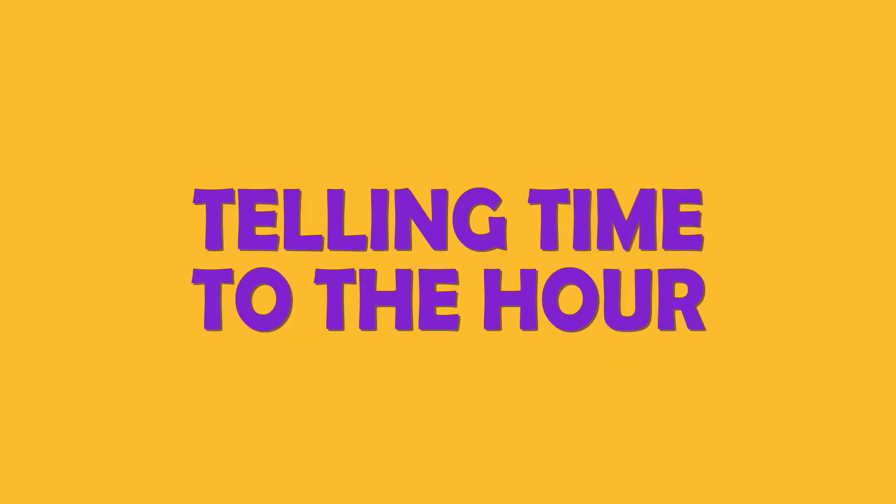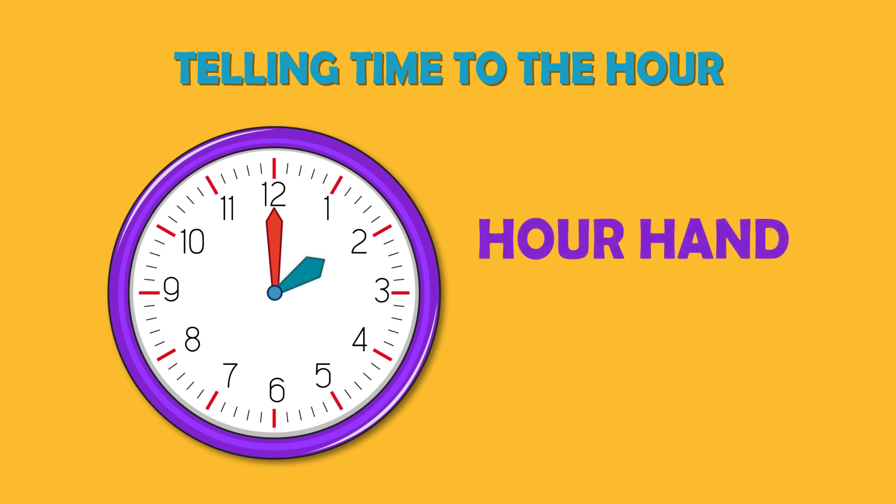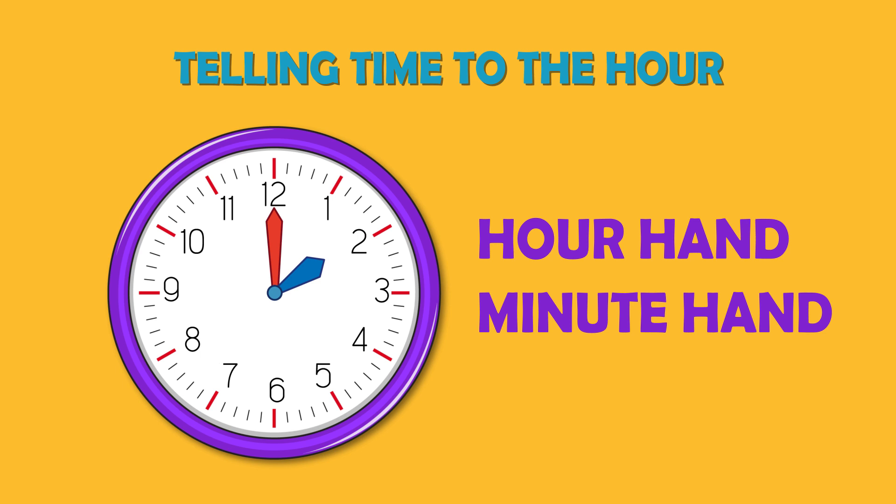In this lesson you will learn about telling time to the hour. This is an analog clock. It has two hands. We call the short hand the hour hand, and the long hand is called the minute hand. As you can see, there are numbers from 1 to 12 on the clock face.